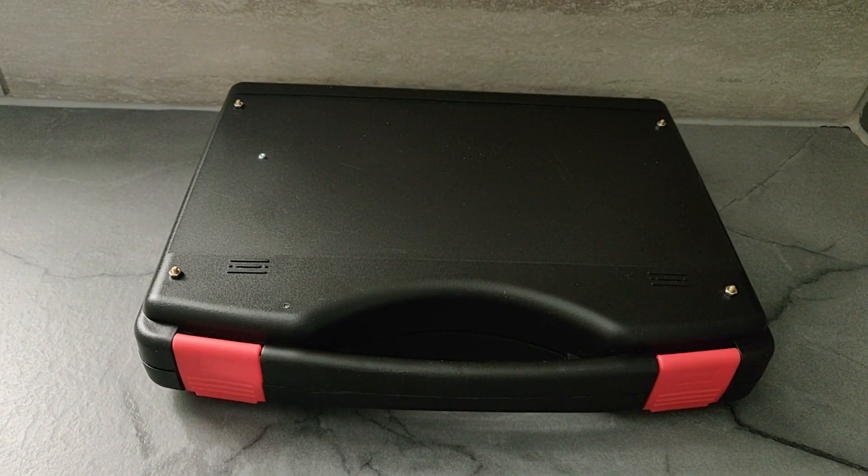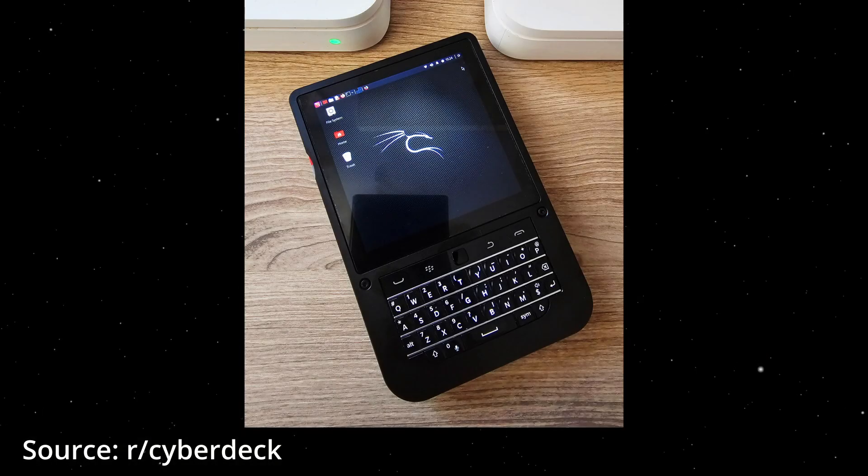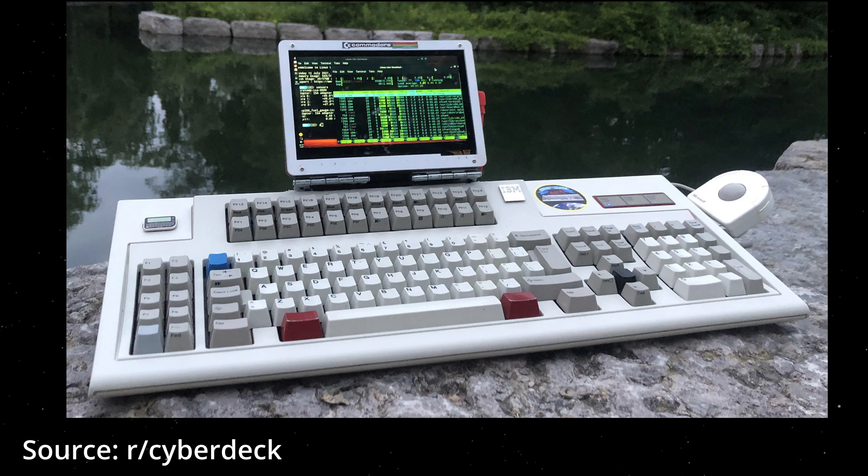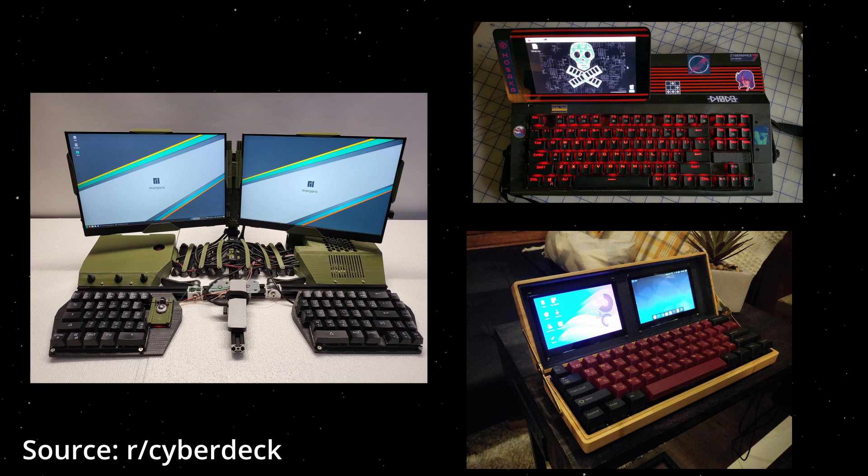For quite some time I've had the idea of building a Cyberdeck, and this might just be the jankiest one you've ever seen. For those unfamiliar, a Cyberdeck is basically an alternative style of computer. Some of them have a clamshell design similar to a laptop, while other designs are unique in their own right, such as having the computer built into the keyboard, which was common for old computers like the Commodore 64. It's kind of hard to explain exactly what a Cyberdeck is, but you'll know it when you see it.